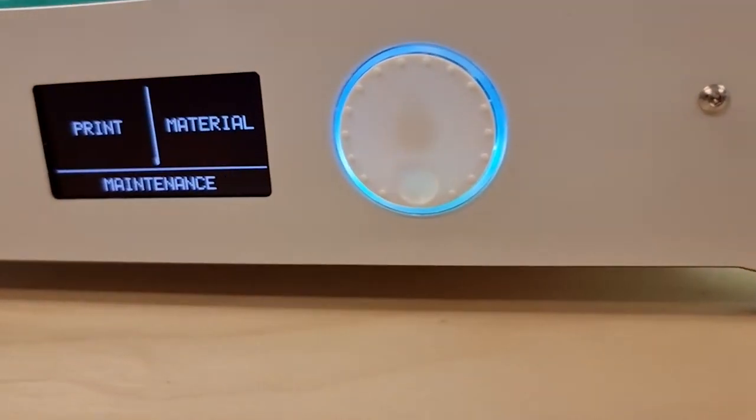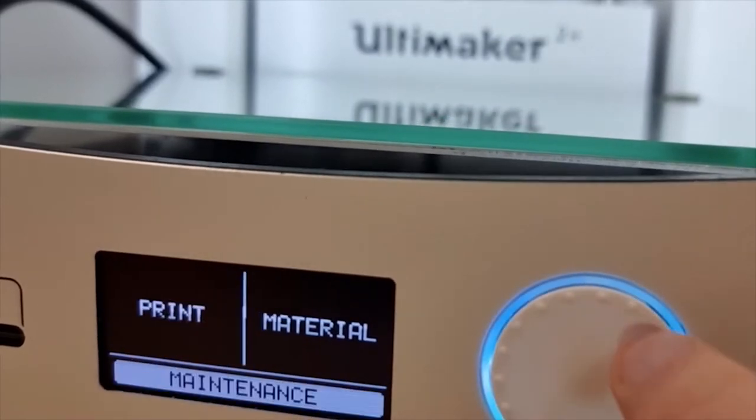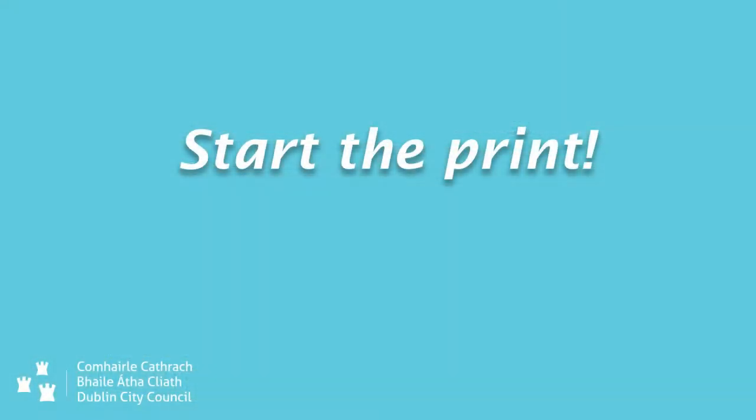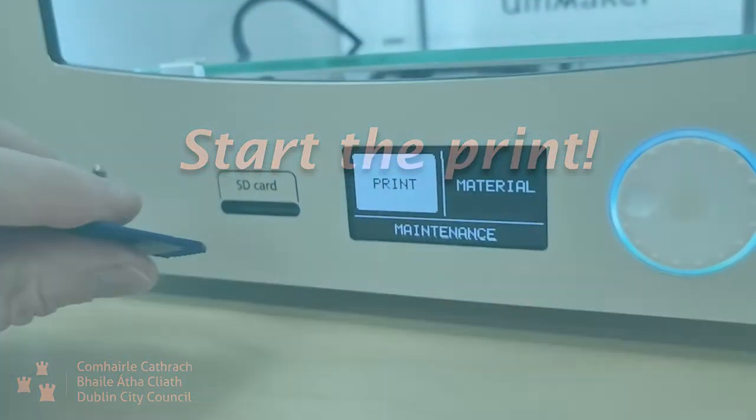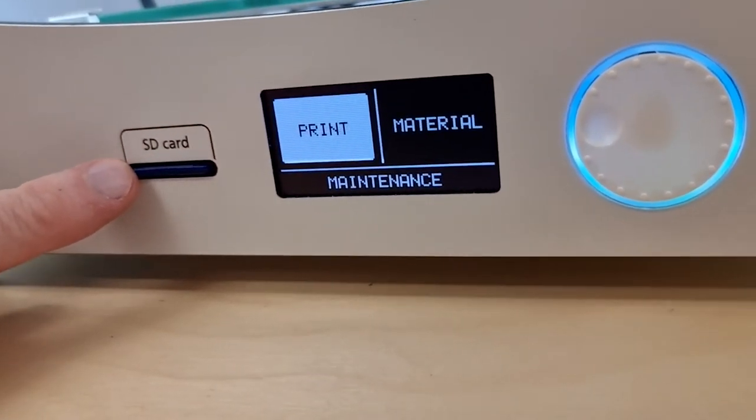There is a possibility to pause the print by pushing the jog wheel. I'm going to take the SD card that has the model I want to print and stick it in the slot here, pushing it all the way in so it just barely sticks out of the slot.